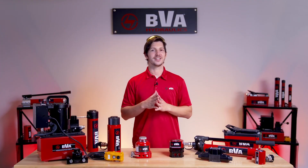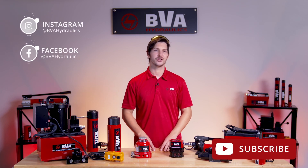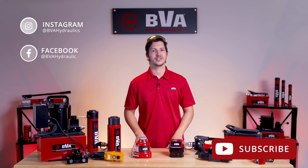Thanks for watching guys. Don't forget to hit that subscribe button so you don't miss out on future product videos and tutorials, and be sure to follow us on social media. If you're interested in this product or any of our other equipment, check out the link in the description below.